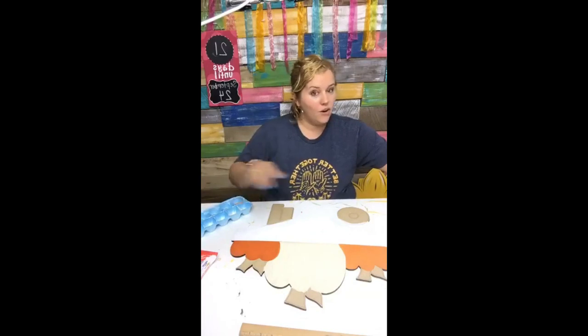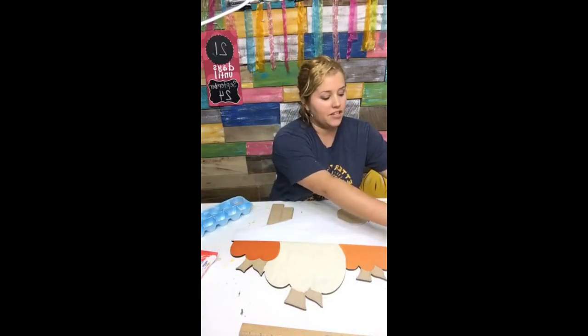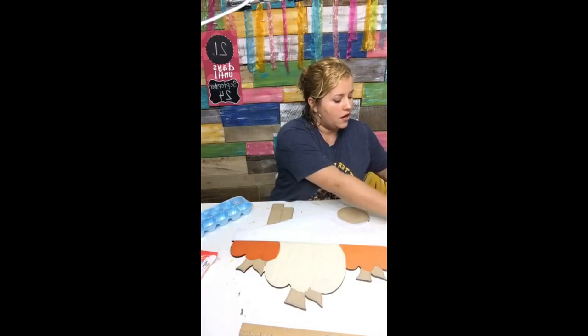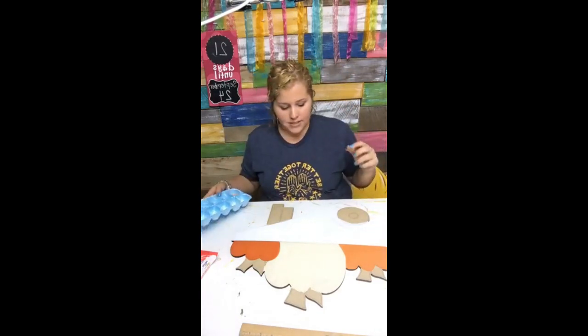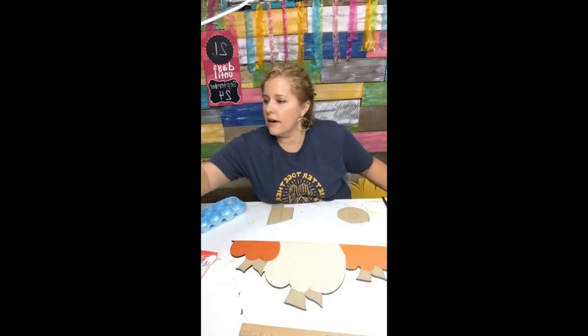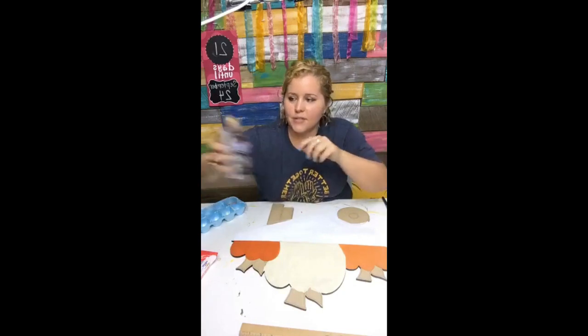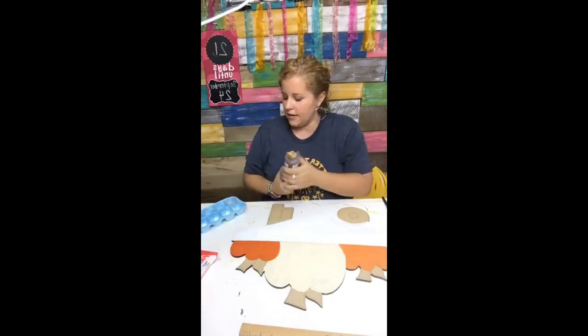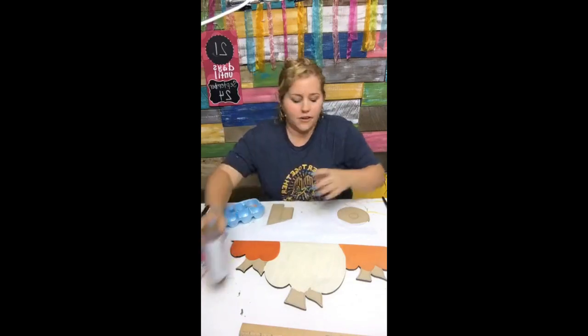If you want to know what kind of jigsaw I use, I have it linked over in my Amazon affiliate shop — that's also in the message the bot sends when you comment with the word link. I've also got a little lazy Susan over here with all of my paints on it, so if I need something I just swivel it around and grab what I need.